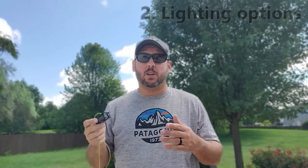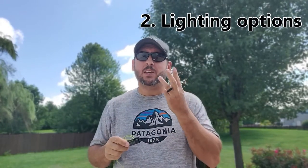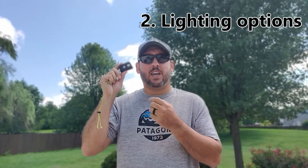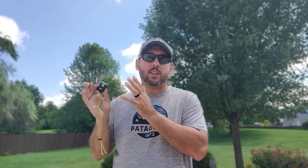The second reason is its light capabilities. This thing has three different lights: the main bright white light, a secondary white light that's more of a flood, and a red light. So if you're looking for a headlamp that is fully featured with red light for night vision, a floodlight for map reading or tasks around camp, and a main bright white light — this is going to check all of those boxes.